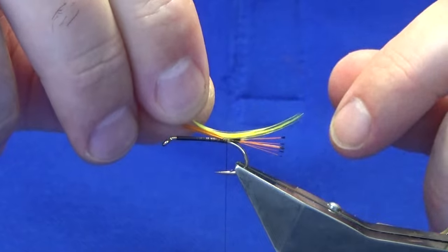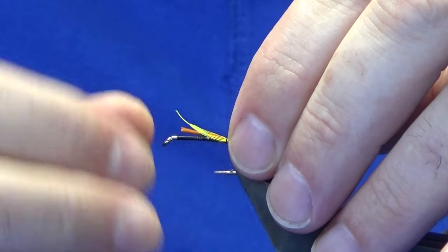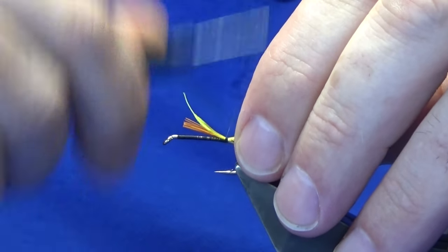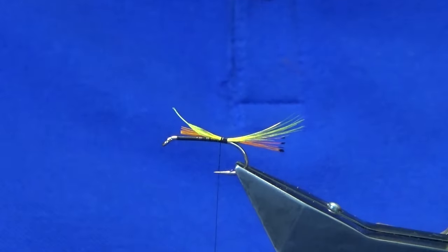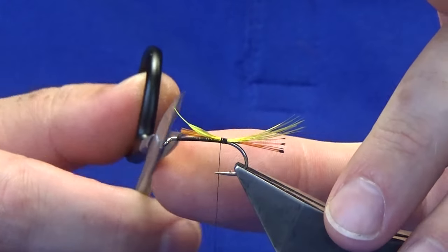You want the crest feather to be longer than the tippet fibers. Just going to tighten up — yeah, happy with that. Then come in and trim away the excess of the crest feather.